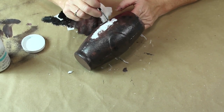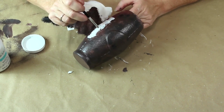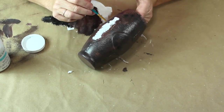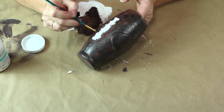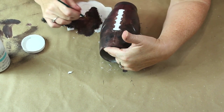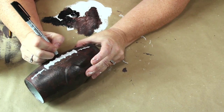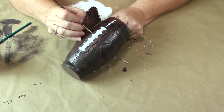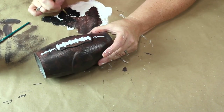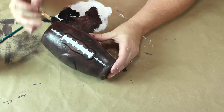I took some white chalk paint and a small brush and went over those laces in the center to cover those really well. Once I finished that I took a small detail brush and some black and brown paint and went around it to clean everything up. I wanted to give my laces a little bit of dimension so I took a small Sharpie and gave them a line down the middle. Then I took some black chalk paint and a small detail brush and went around that piece in the center — I looked at a football online and that part is highlighted so I wanted to highlight mine as well.